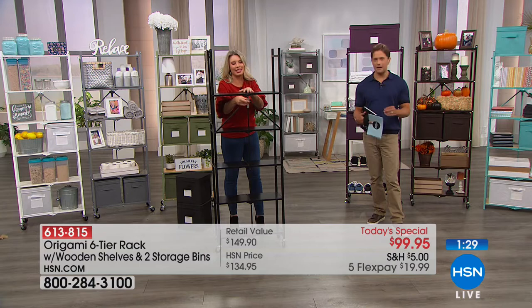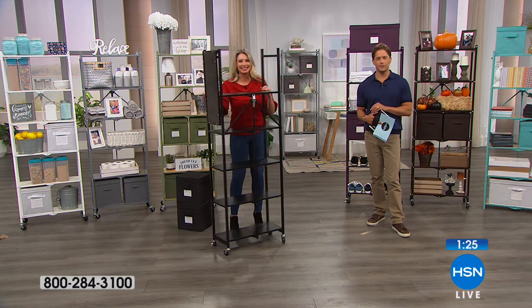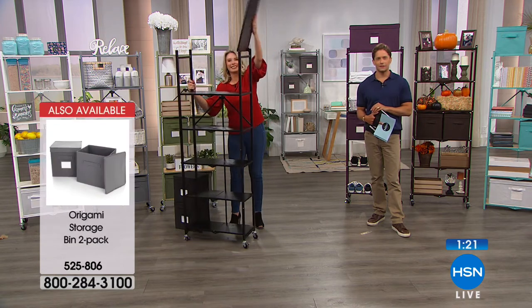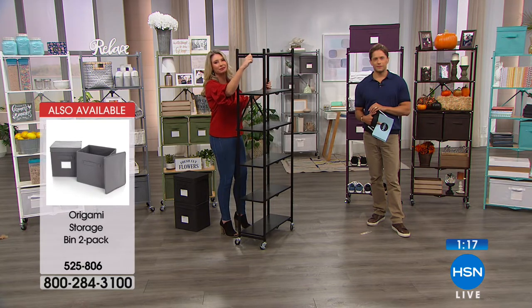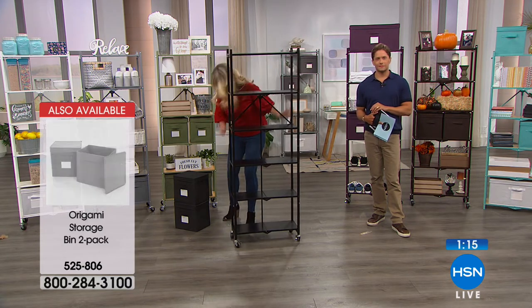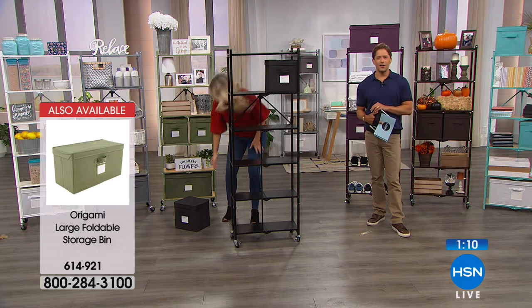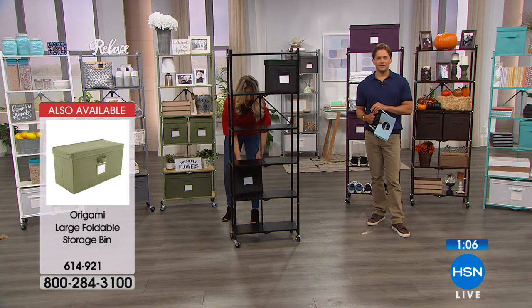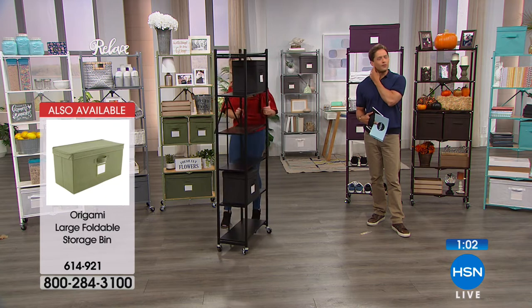We've got more people on Facebook raving about it. Tammy's been raving all night. Nancy says Origami is the best. Karen puts it best: 'The hardest choice is color.' Choosing a color is your first hardest challenge — the only difficulty when you get this box home is getting rid of the box. The rest of it, as you can see, is done for you.